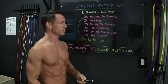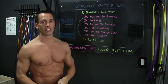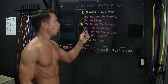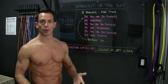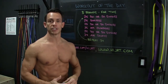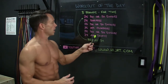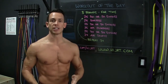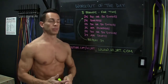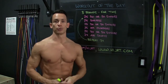We're going to start off with 25 double unders — that's when the rope is passing underneath your feet twice for every jump — or do 50 single jumps. Once those are complete we move on to 25 burpees, then back to the jump rope for 25 double unders or 50 singles, then 25 mountain climbers, back to the jump rope again, and then end the round with 25 air squats. Repeat this entire sequence for 3 total rounds.